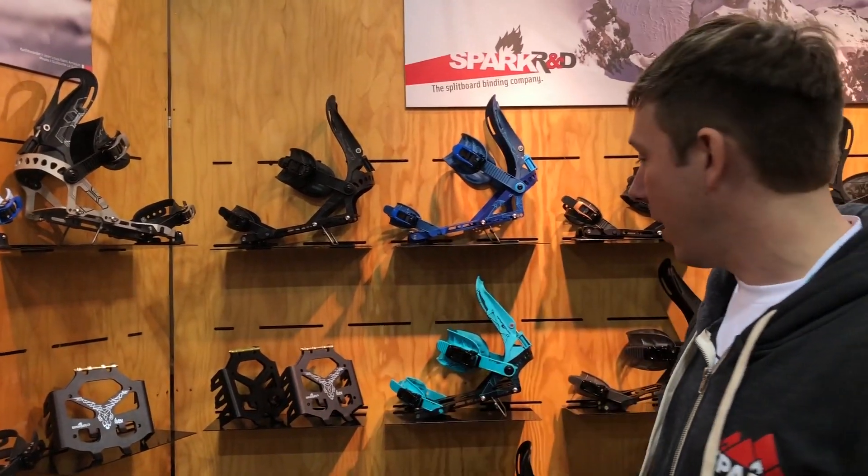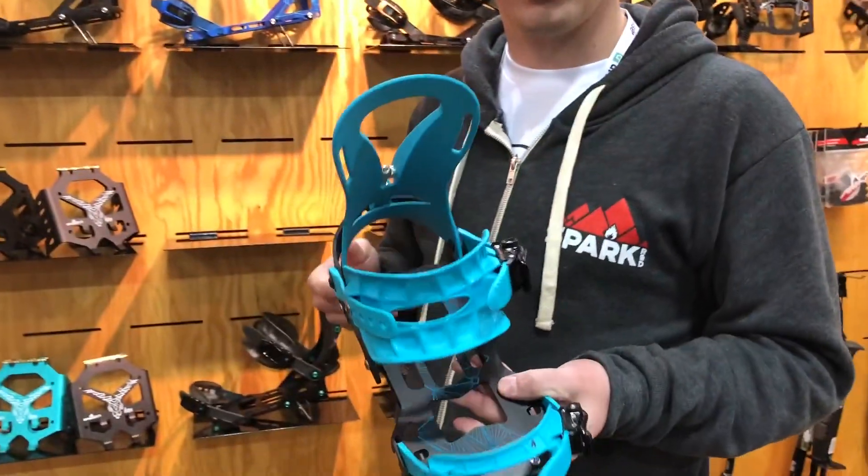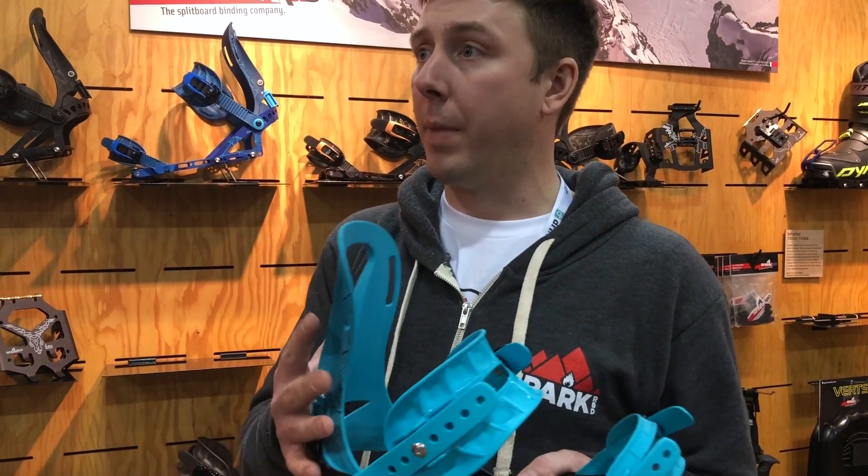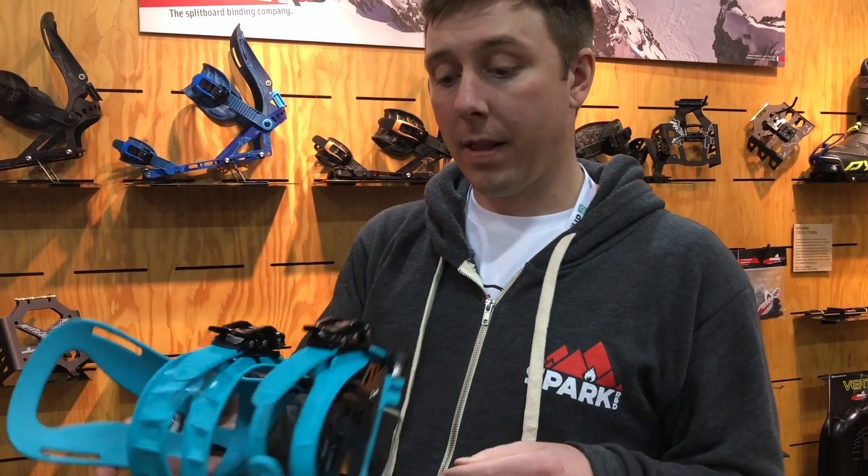Both the ARC and the Surge come with two colorways for our female riders. These have shorter heel loops so they fit a lot better on women's boots. Other than that, they have all the same great technology as the men's ARC and Surge.